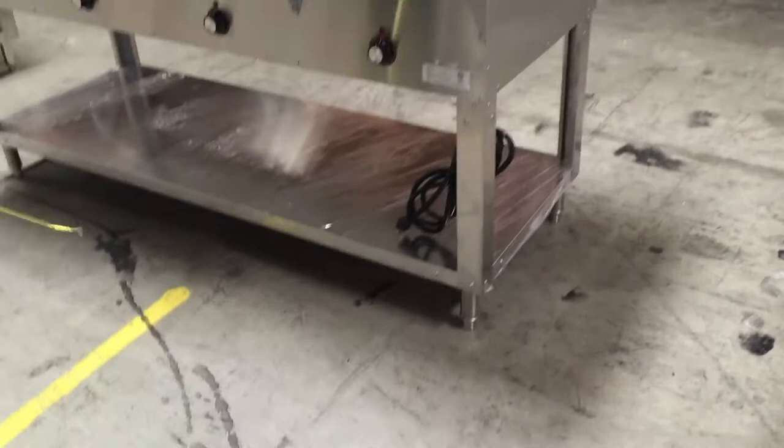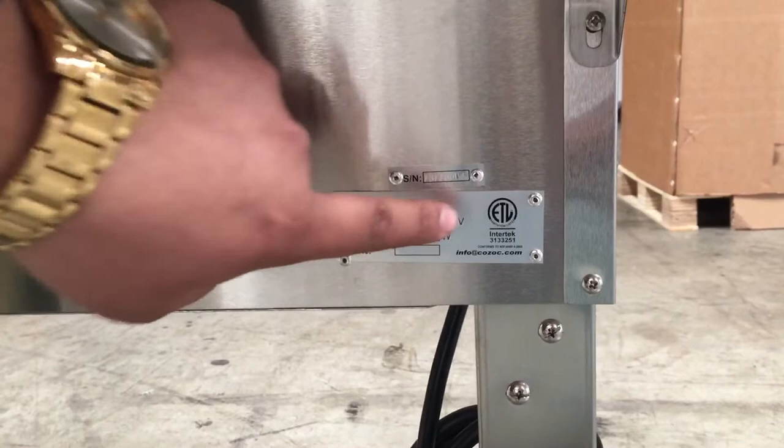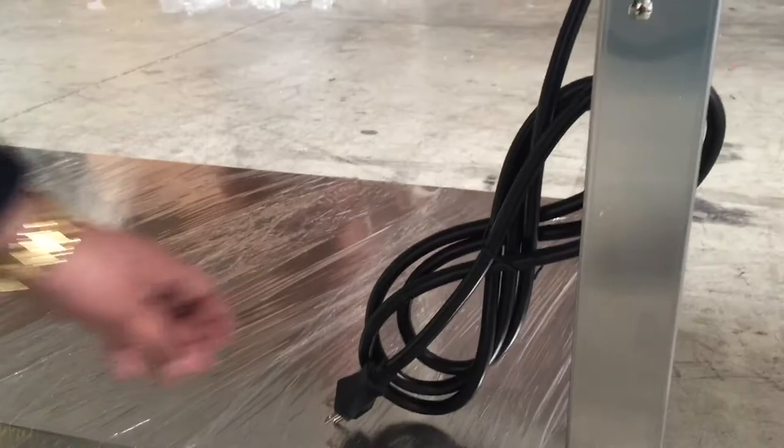It comes with four legs at the very bottom — two in the back and two in the front. There is a spec sheet here that lets you know the information on the model, the voltage, and the power wattage — all the information you need. It is ETL listed, so it's certified.